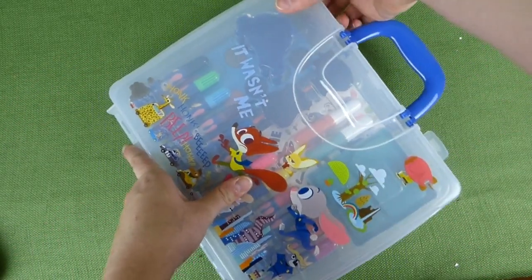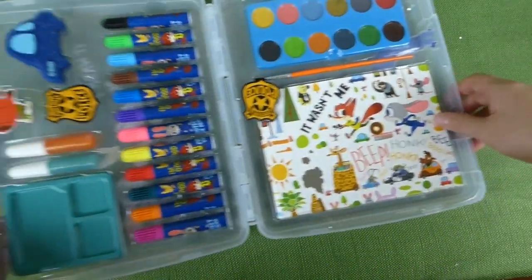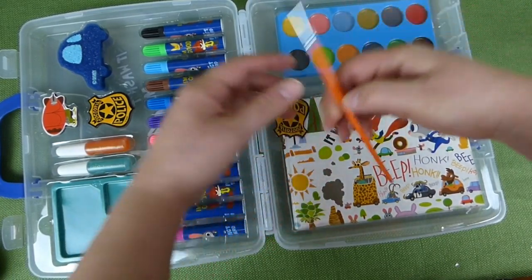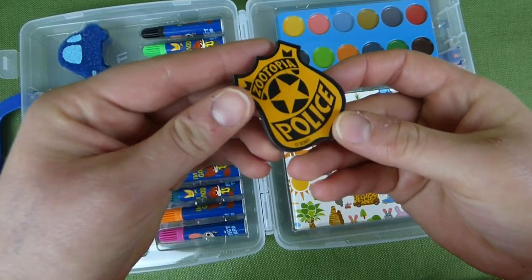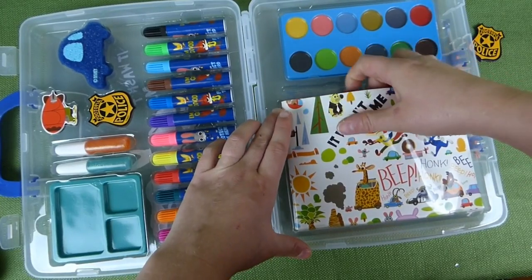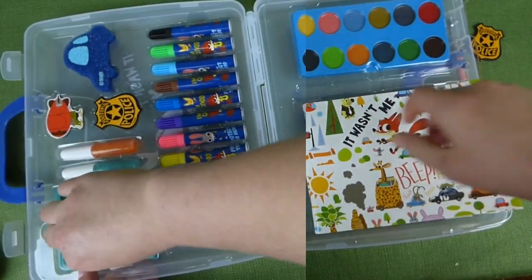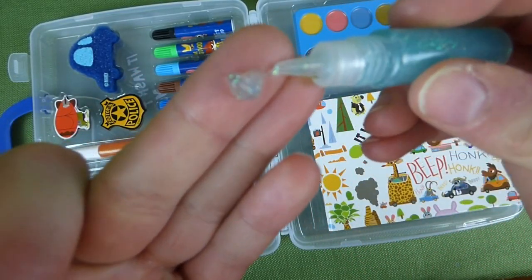But let's get this thing open and see what we've got to play with. Wow, this looks awesome! We've got some paint over here — it looks like watercolor paint and a paintbrush. We've got a little magnet here that is a police officer from Zootopia, and a book. Let's see what we've got — for drawing or writing notes. Some glitter glue, so that's cool.